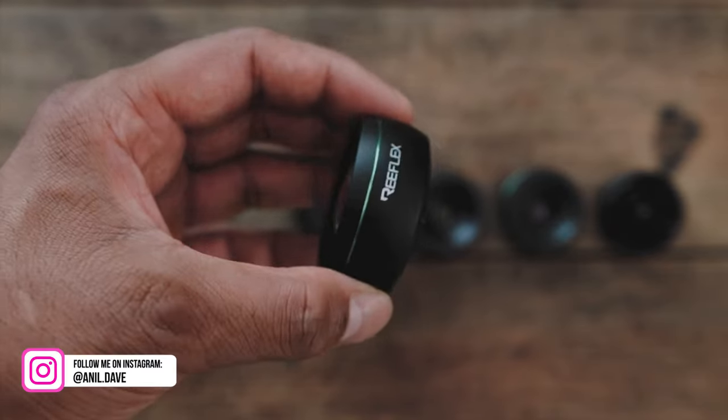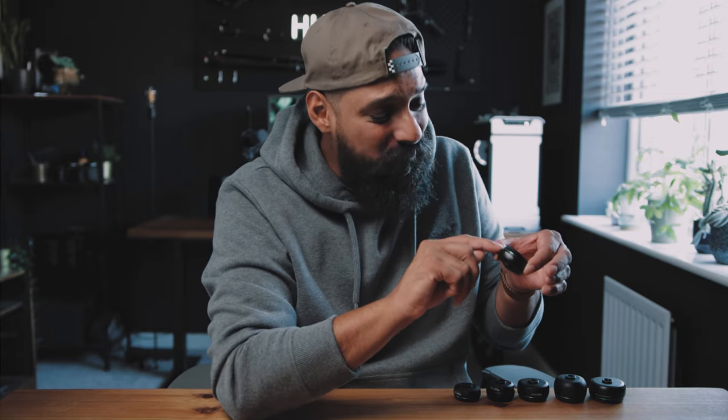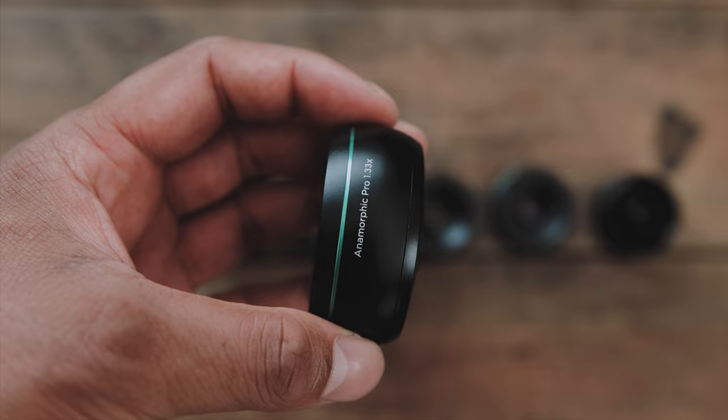Let's just talk about the quality, because as soon as I got these lenses, I was instantly amazed. The quality is brilliant. They're amazing to hold. The detailing and branding — I love what they've done with these lenses. This little green line across here, just these little things that they've done make these lenses perfect.